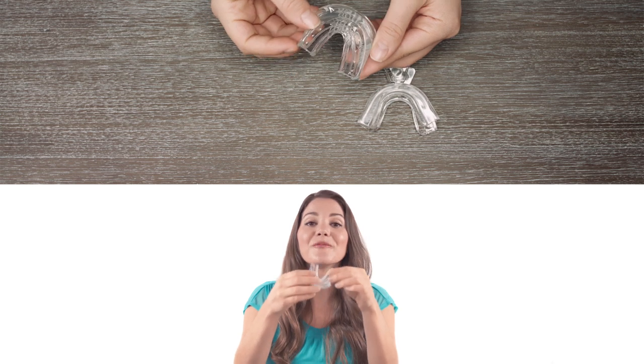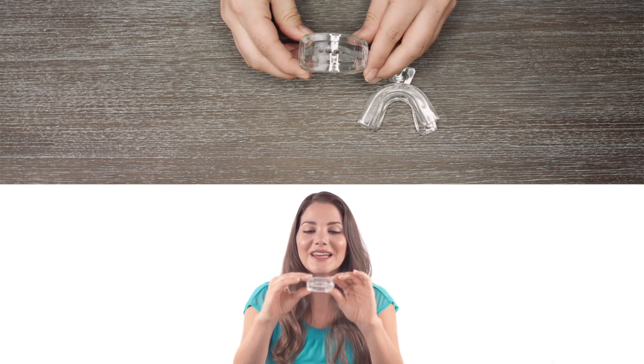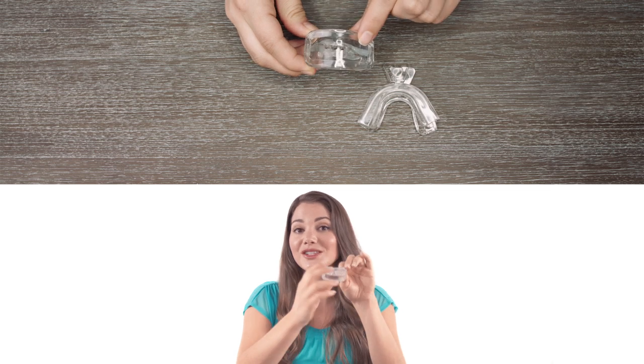Or you have the Universal Comfort Fit, which is patented exclusively for Kali White, fits comfortably to your bite, and features four breathing vents so you can breathe while you whiten.